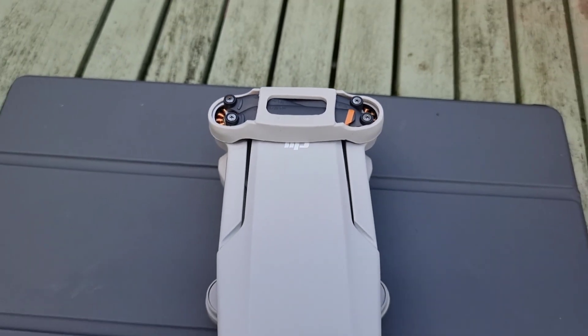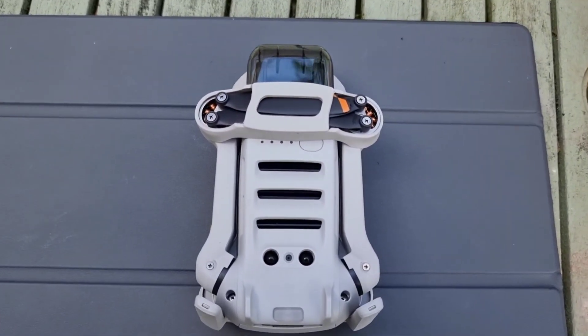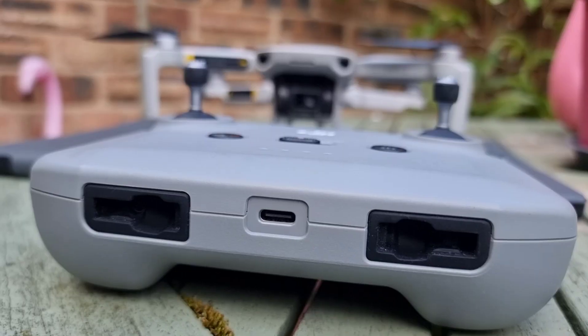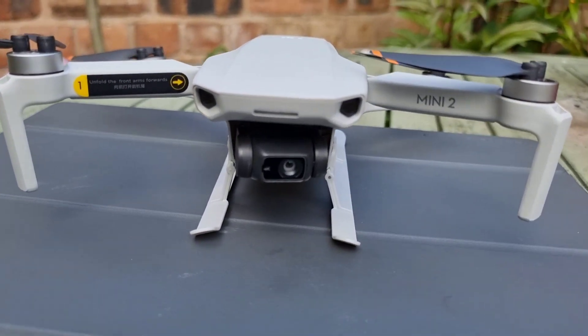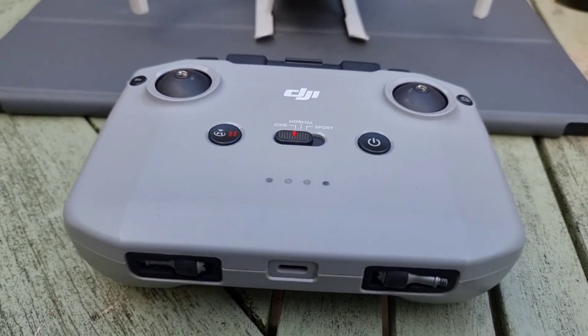The camera is capable of capturing stunning high definition videos and images. Moreover, the drone also has a 3-axis gimbal that stabilizes the camera, making it possible to capture smooth videos and images even in windy conditions. One of the most significant advantages of the DJI Mavic Mini 2 is its size — the drone is small enough to fit in your pocket, making it easy to carry around.